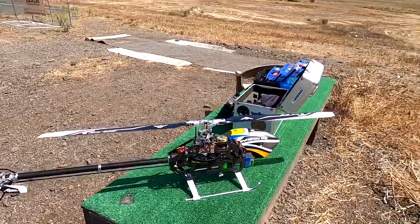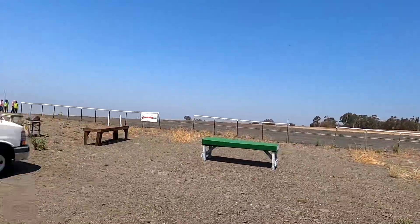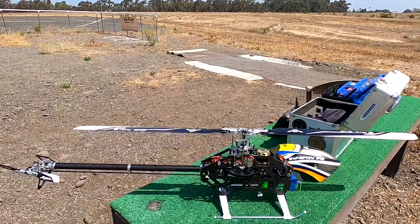Anyway, hope everybody's enjoying my stuff. It's a beautiful day out here, got the grass trimmed. Now if we can just get the club and the city to cooperate and get our field fixed up, that'd be awesome. Thank you.